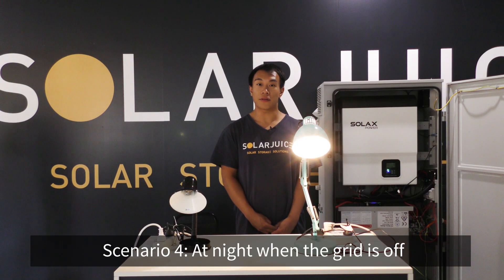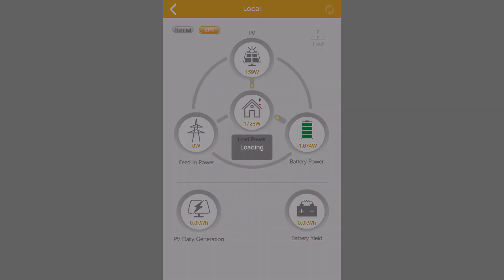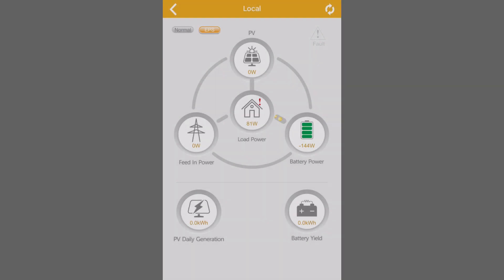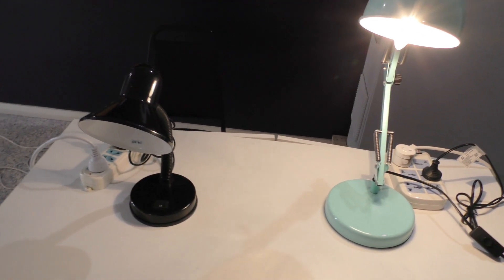The last scenario is during night when the grid is off. In this scenario, when you don't have both PV supply and grid supply, all EPS load is supplied by the battery directly. As you can see now, the battery is supplying power to the load on the circuit.